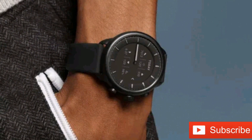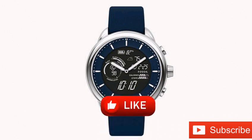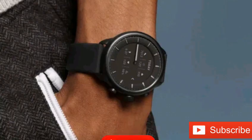The Fossil Gen 6 Wellness Edition Hybrid Smartwatch is selling for 229 US dollars. The wearable is available with black, silver, and rose gold watch faces, which can be paired with a range of colored 0.79 inch wide silicone straps.